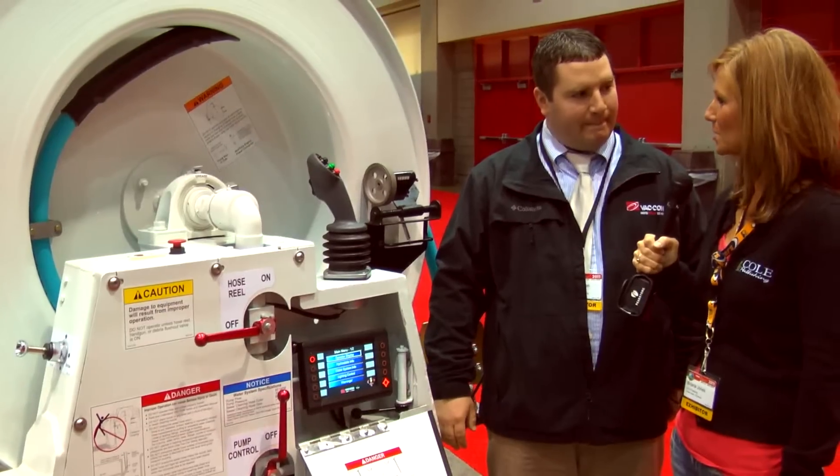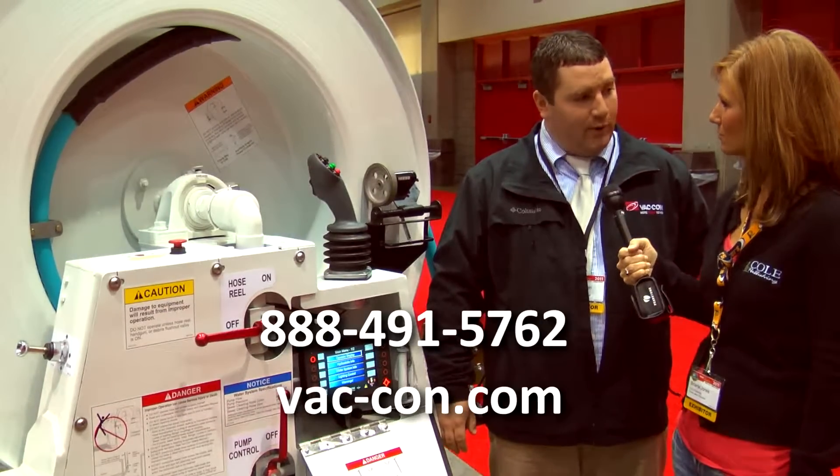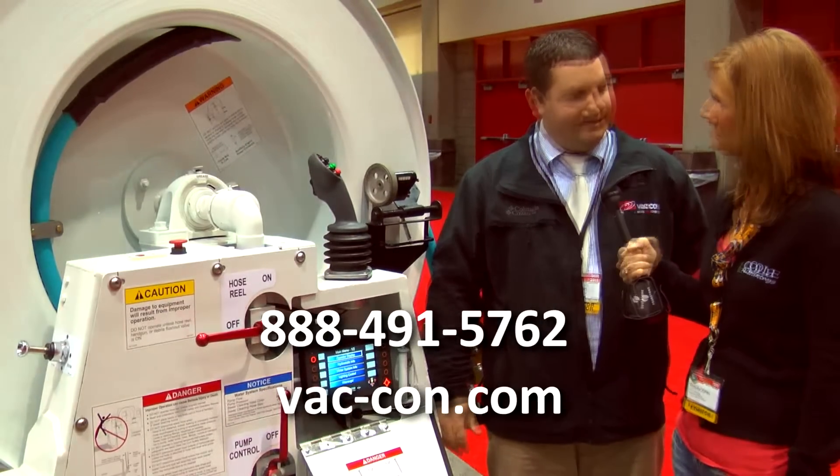And where can we find out more information about it? We have information on the website and we have dealer networks. Thanks, Mike. Thank you.